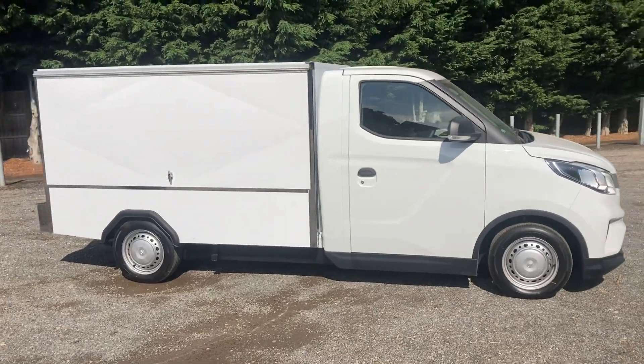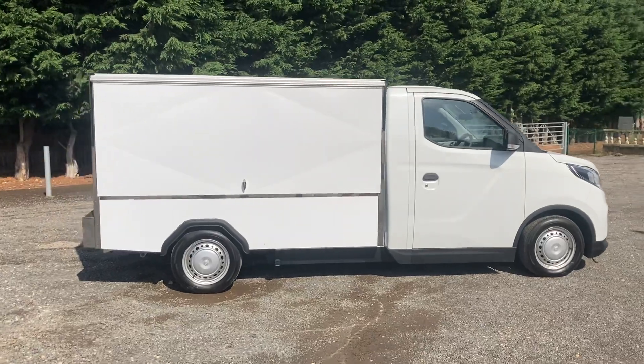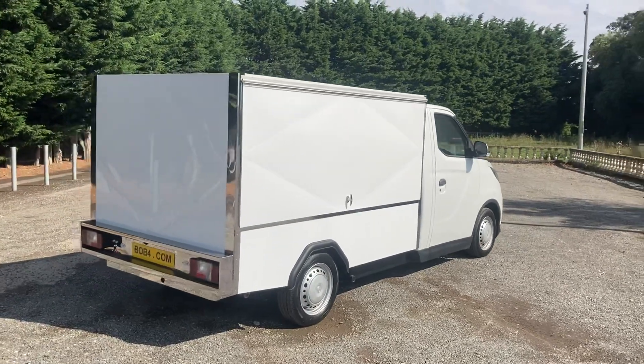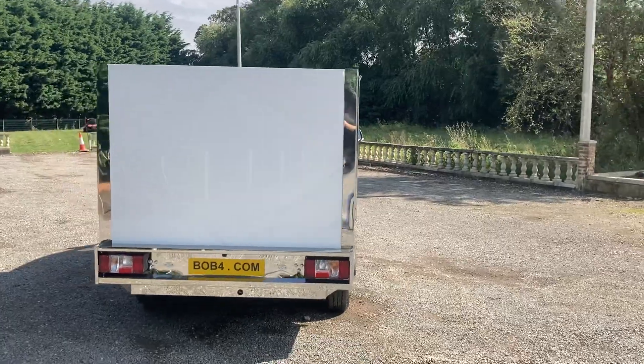Obviously we'll cover the warranty on the back half and they'll do the warranty on the actual base vehicle. I'll just give you another walk round and I'm just sending this out to people that could be interested — existing customers.